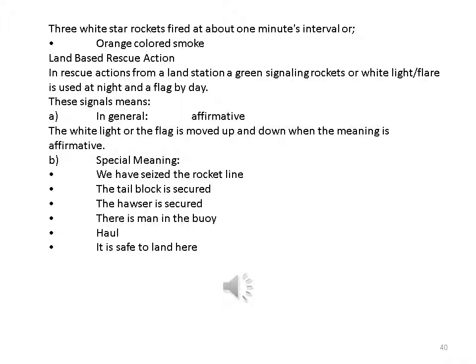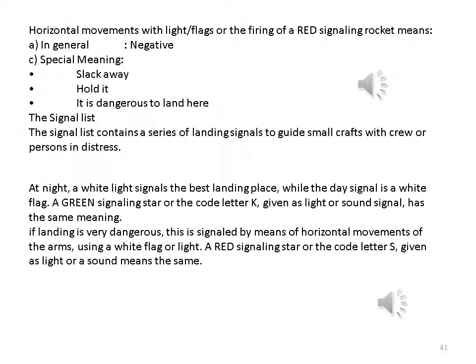Land-based rescue actions from a land station: a green signaling rocket or white light flare is used at night, and a flag by day. These signals mean: affirmative — the white light or flag is moved up and down; special meaning — 'we have seized the rocket line,' 'the tail block is secured,' 'the hawser is secured,' 'there is a man in the breeches buoy,' 'it is safe to land here.' Horizontal movements with a light, flags, or the firing of a red signaling rocket means: general negative; or special meaning — 'slack away,' 'hold it,' 'it is dangerous to land here.' The signal list contains landing signals to guide small craft; at night a white light signals the best landing place, while the day signal is a white flag.